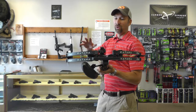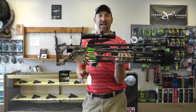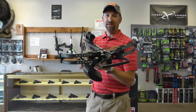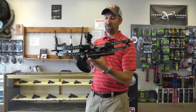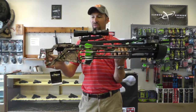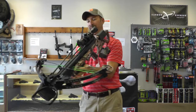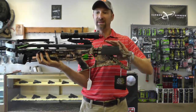This bow is a blend of features from Excalibur and Bowtech together. We have the Bowtech front end that we've seen before from Bowtech, and then we have an Excalibur style frame. It features an ambidextrous cheek plate that can be switched to either side.